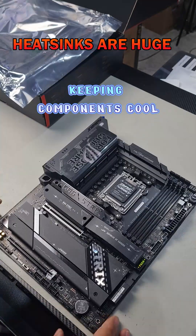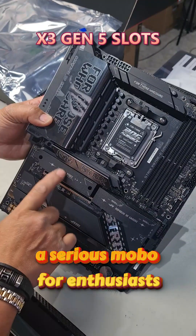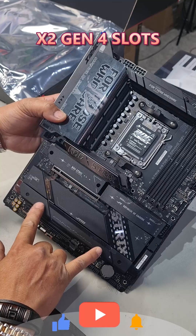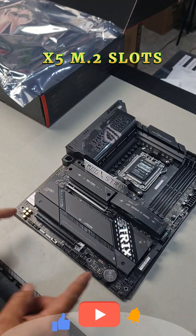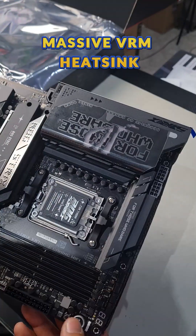Now for the motherboard — look at how beefy this motherboard is. Look at the size of the heatsinks! These three are all PCIe 5.0, and then you've got another two down the bottom, so you have a total of five M.2 slots. You've got a reinforced PCIe x16 slot, 5.0, and a massive VRM heatsink.